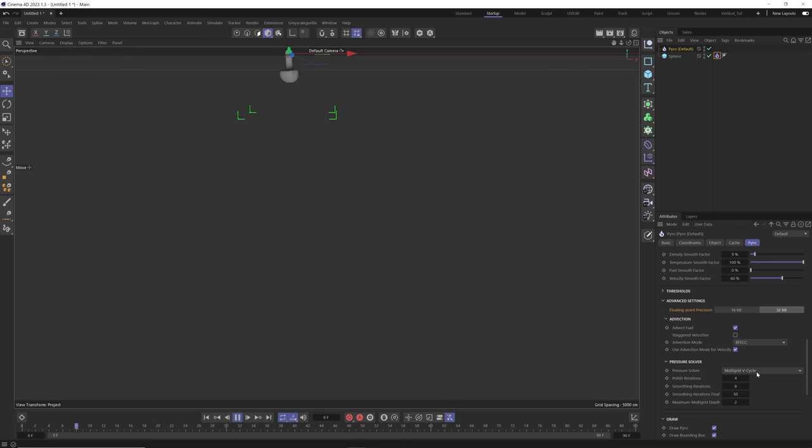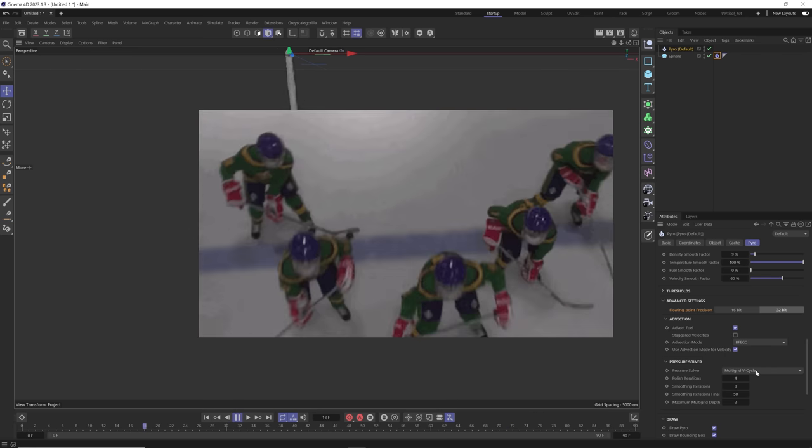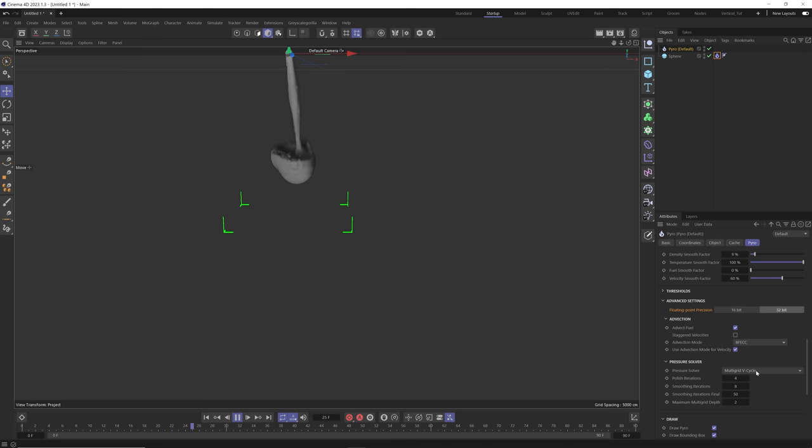Let's try the multi-grid V — you can see this looks slightly different still from everything else. Have fun dialing in all these different settings because you can get totally different looks.